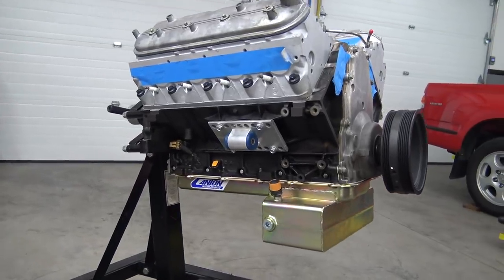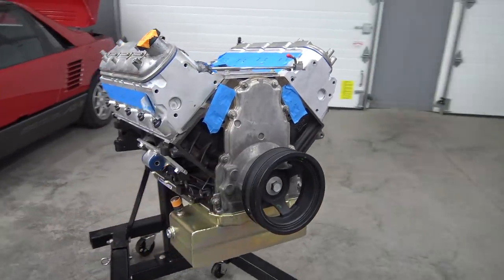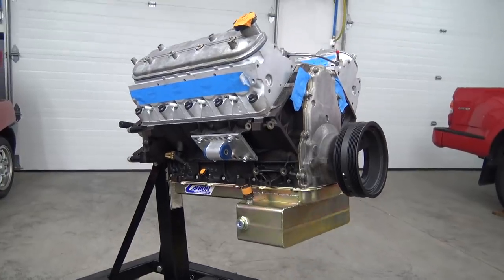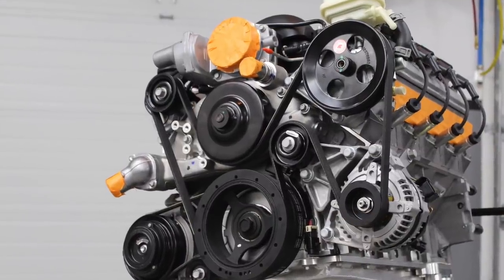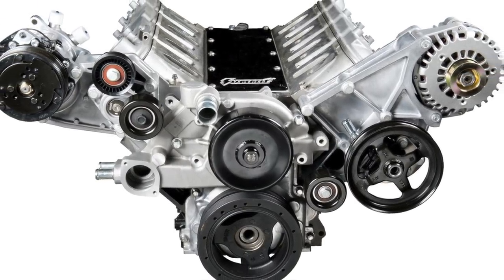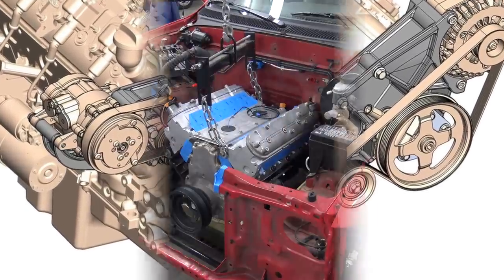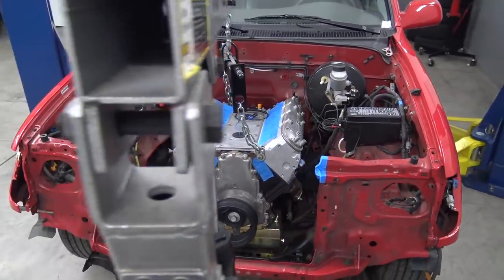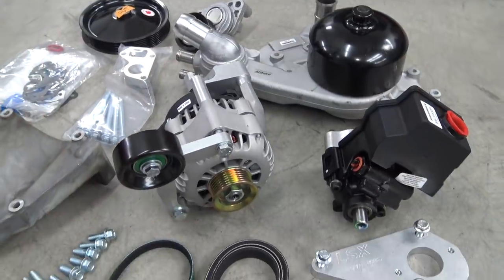Getting this oil pan figured out felt like a big win. After that first test fit, I was afraid it would require a custom-made pan of some sort, which would have been a big project in itself. Now it's time to sort out our engine accessories. The great thing about the LS engine family is the huge selection of accessory drive options. Based on the engine position and measurements from our last test fit, I decided to use a modified version of the 5.3's truck accessory drive setup. Here's everything we're going to use.